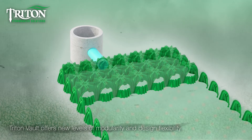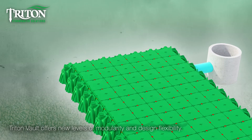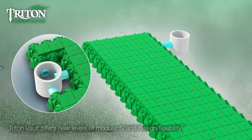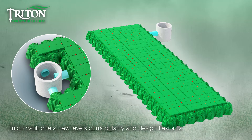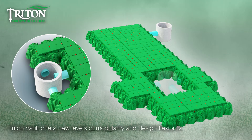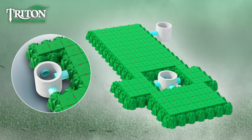The inlet can connect anywhere into the system. Inlets can run in any direction or even have multiple inlets into the rows to accommodate any flow into the system. The vault system allows for open sections to accommodate light poles or tree roots. Open sections can even support multiple inlet points for high flow capacity.